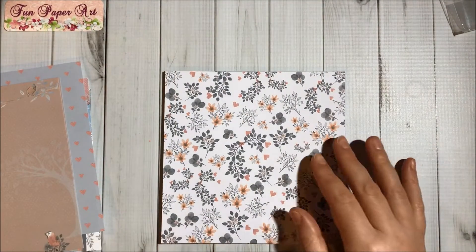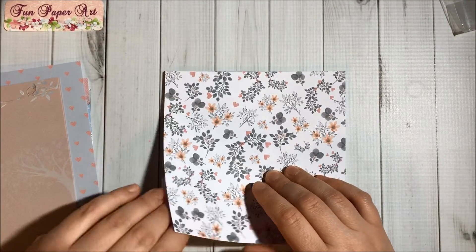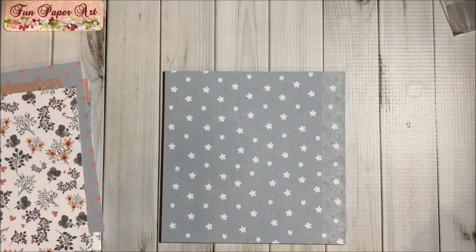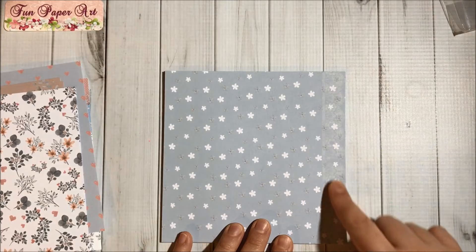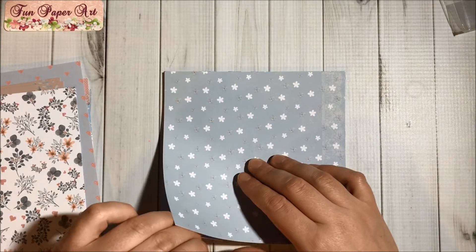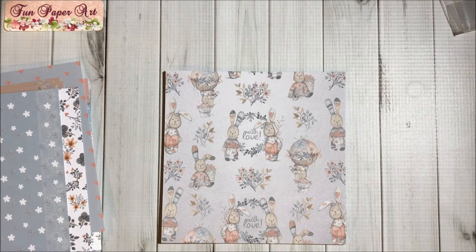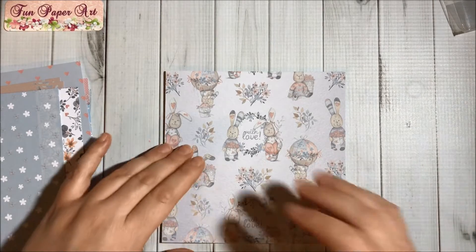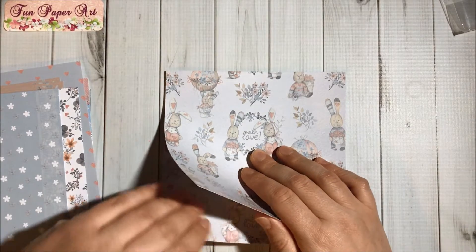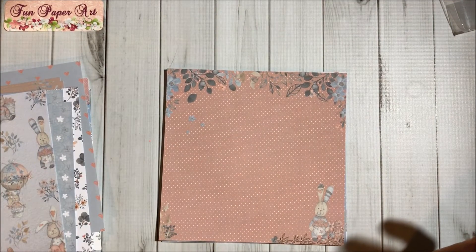Then a bicycle with bunnies — I am in love with this paper pad, I really do love bunnies! Then here we have some florals, so pretty. More flowers and some lace in here. Very, very pretty — look at this, oh my goodness!